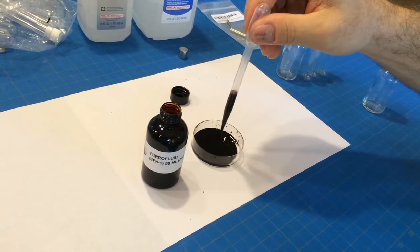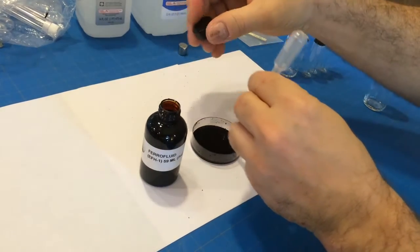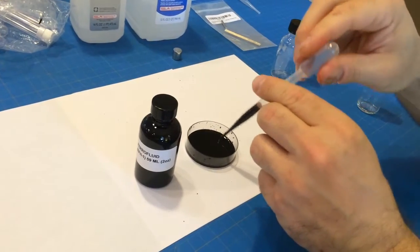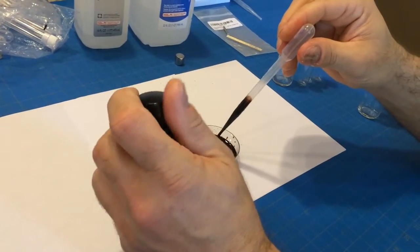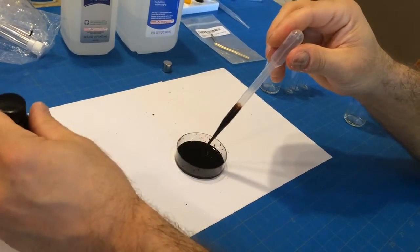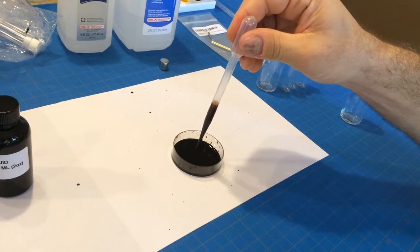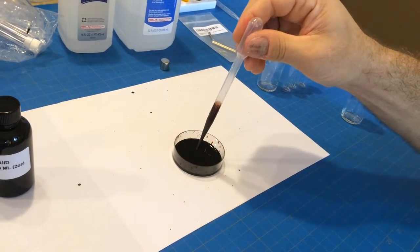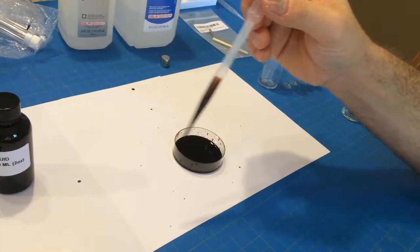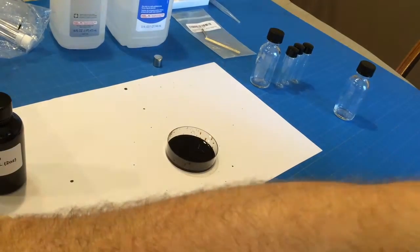Oh my god, look what a mess that is — it's already splattered everywhere. Emily, go ahead and get a napkin so I can set this down on a napkin. Supposedly this will stain everything. The little dropper is squeezing it everywhere — just one napkin.